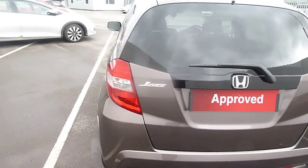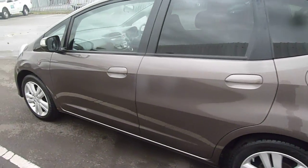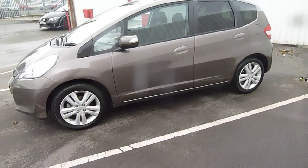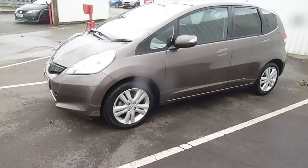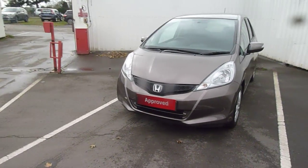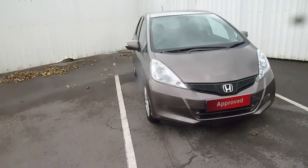If you want some more information on this car or you'd like to come along and have a test drive, contact myself Clark Allan or my colleagues. That number is 01691 653 491. We do accept part exchanges and we have a good selection of used car finance, so why don't you come to our dealership here in Oswestry.